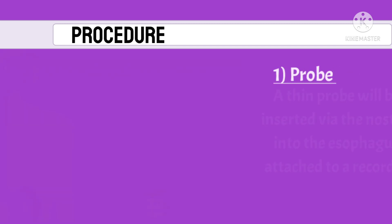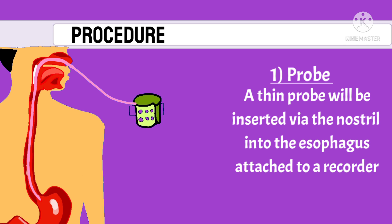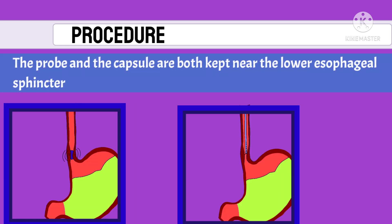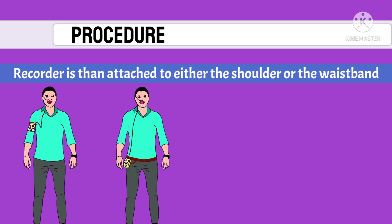There are two methods of performing this test. One uses a thin tube or probe passed into the esophagus attached to a recorder. A newer method uses a wireless capsule placed endoscopically. Both the probe and the capsule are placed near the lower esophageal sphincter, and the probe is already attached to a recorder that records the readings.